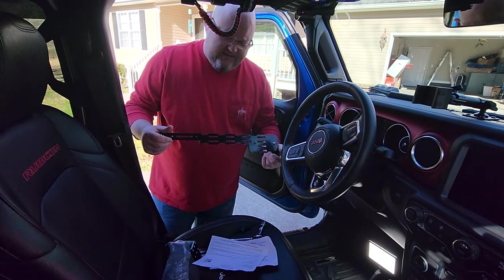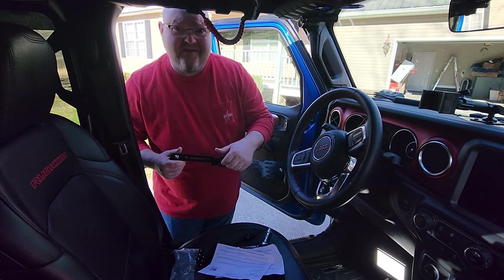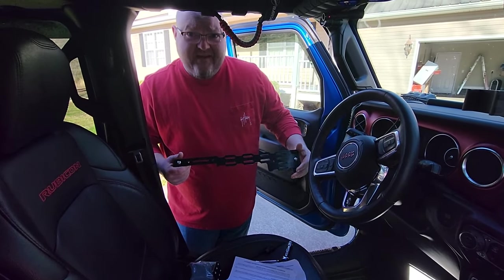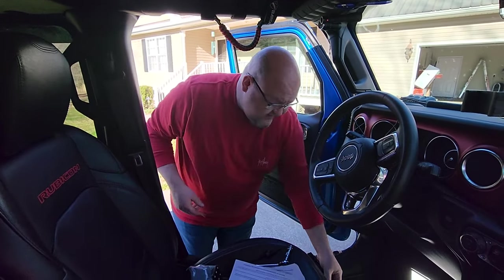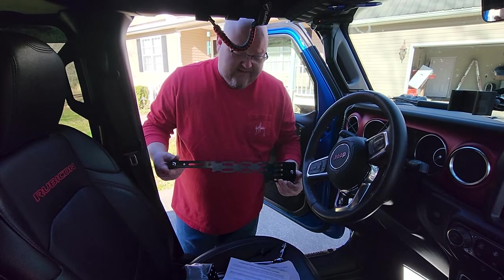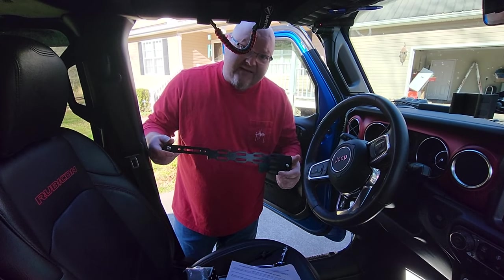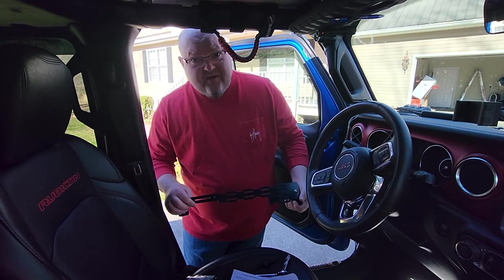Also, for you guys that use knives or something that you want to stick right here, or a fire extinguisher that you want to strap in right here — they make those element fire extinguishers, that would look pretty cool here, be easy to get to, and be a perfect out-of-the-way spot. So I'm going to go ahead and get to going on this and get it installed and see just how easy it is.